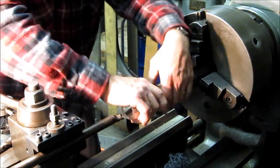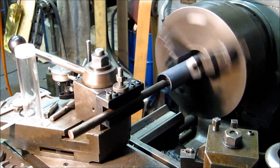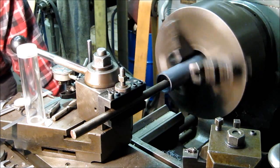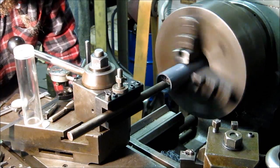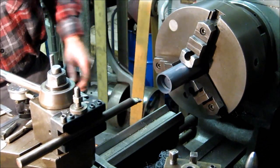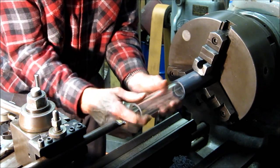Threads are just a little tight. Take another cut. All right, perfect.